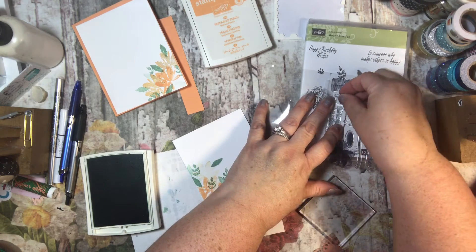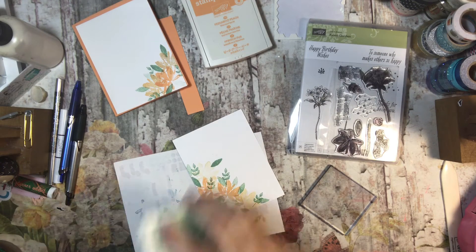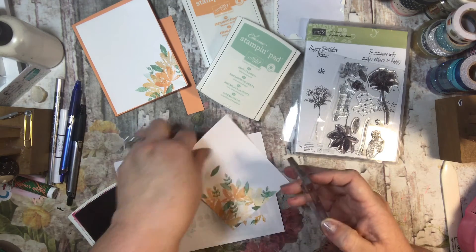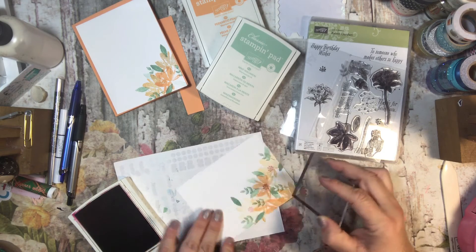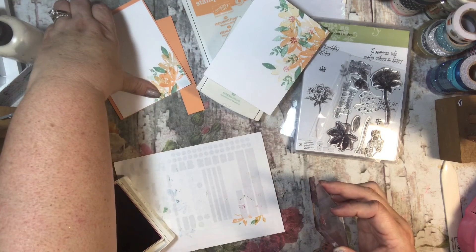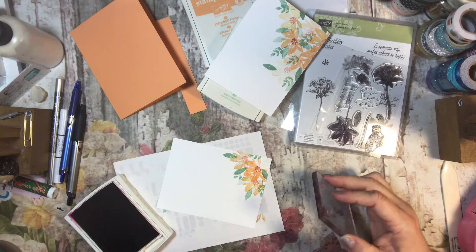I'm going to take my chocolate chip — actually, you know what, I don't think I'm going to use chocolate chip. I think I'm going to use Cajun Craze to make it just a darker orange for that middle flowery part. I think that's pretty. I'll do it on the outside bouquet and then on the inside as well.